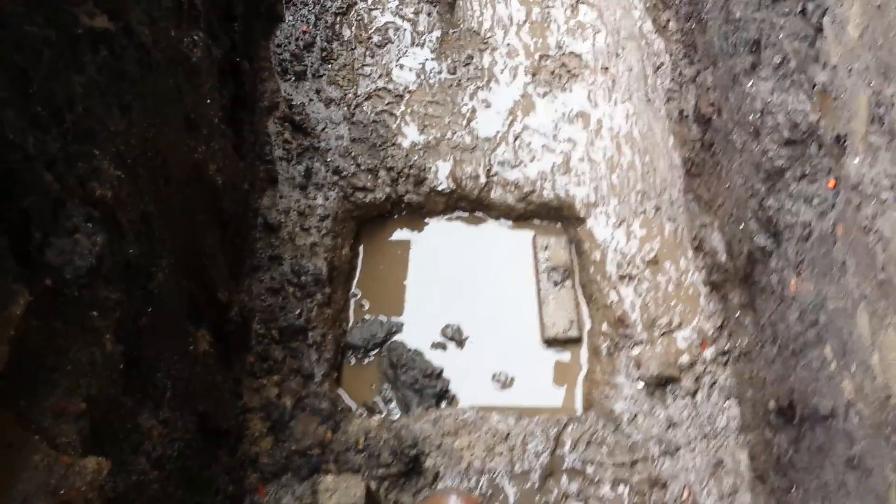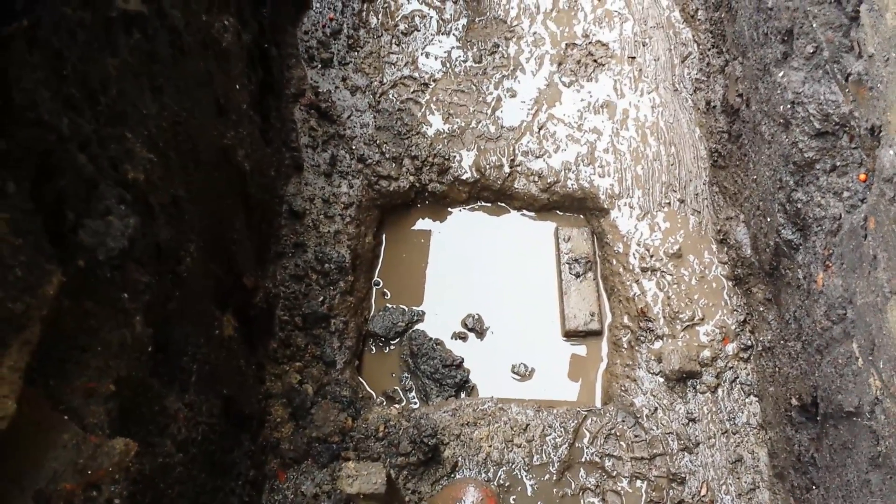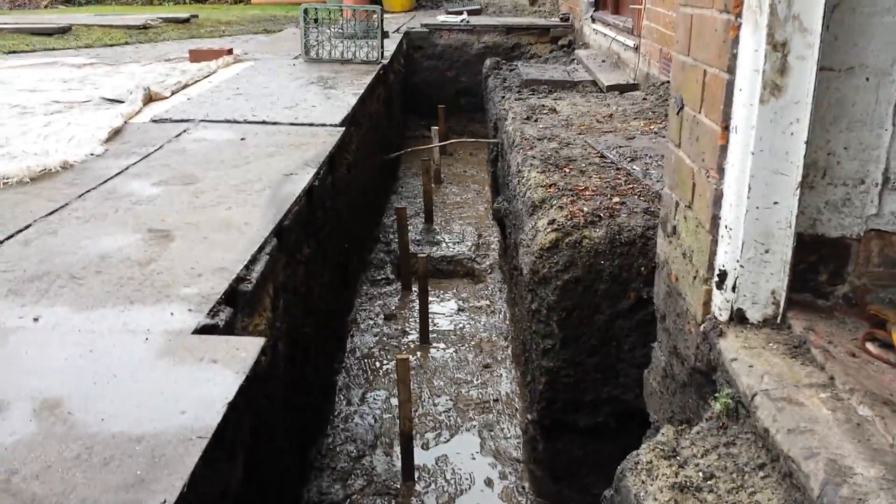Dig yourself a little sump hole so that each day you can bail the water out of it. It saves you a lot of time and keeps it dry.